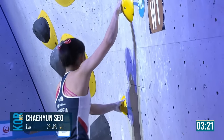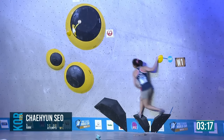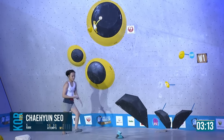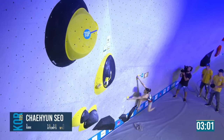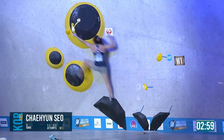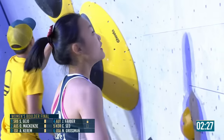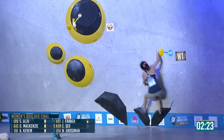This is her second, third attempt. She has quite an interesting starting foot sequence. She pulls back on and does change it a bit. Quite an important boulder to keep pace with the field.